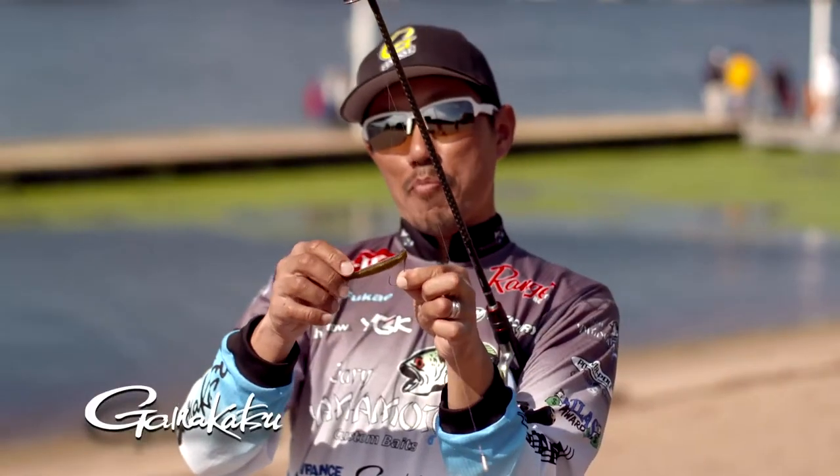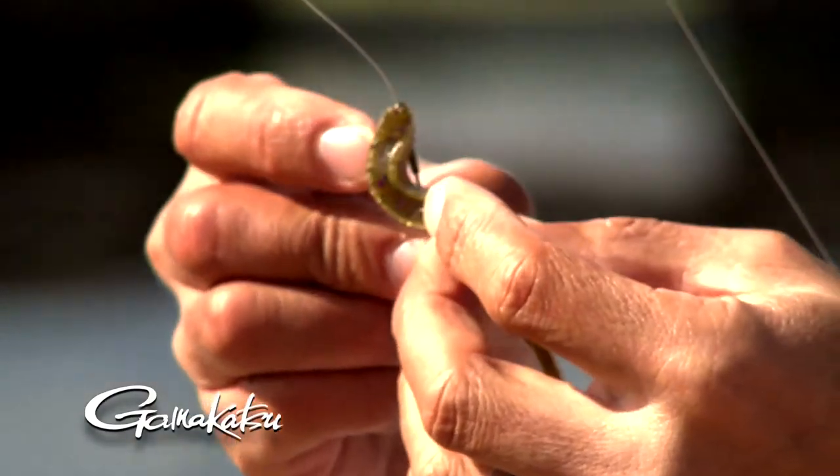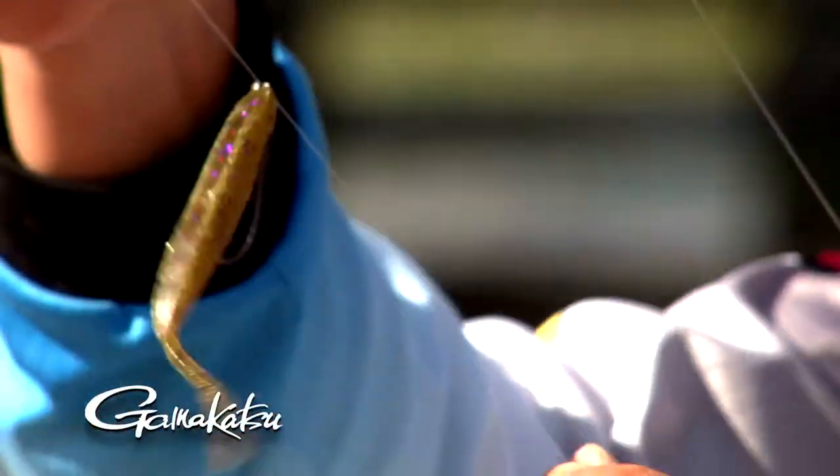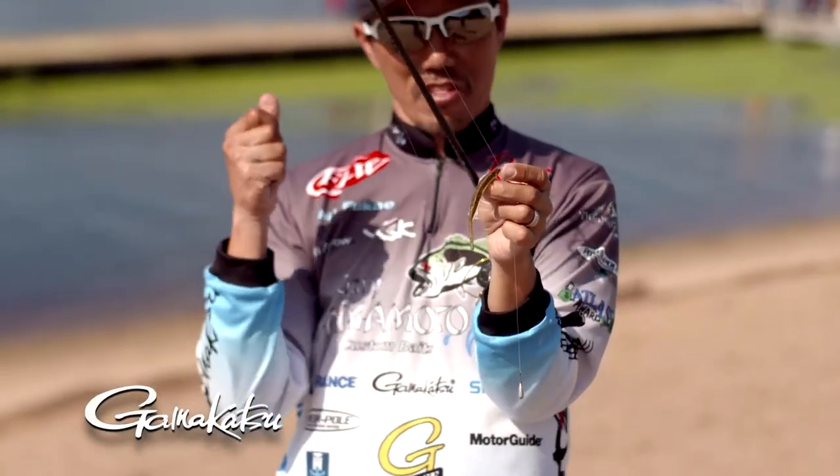It's got a special keeper on it, so your bait keeps the right position all the time. See? And it's got a nano smooth coat on it, so you can set the hook more easily.